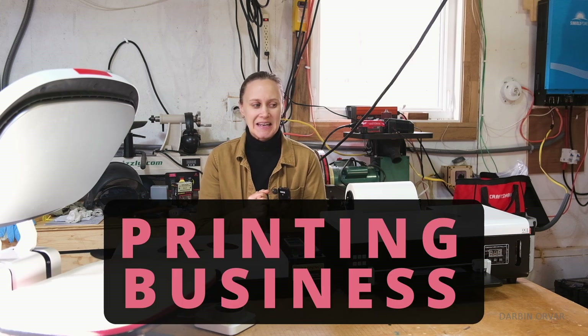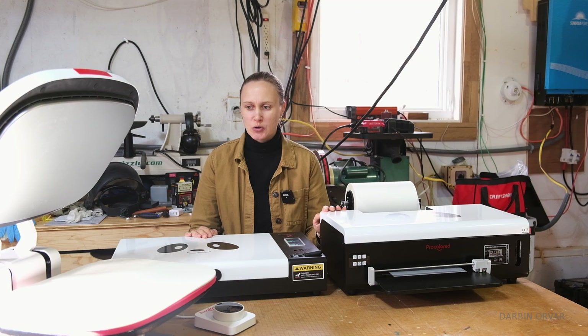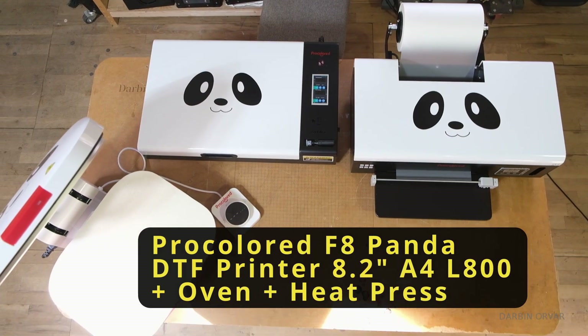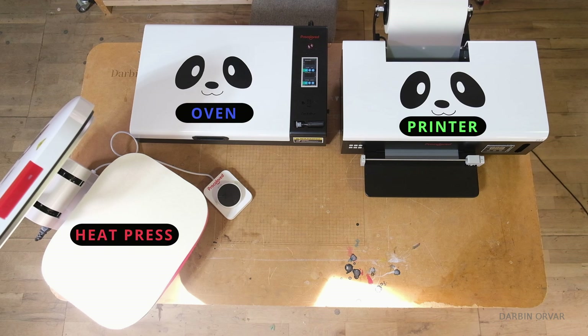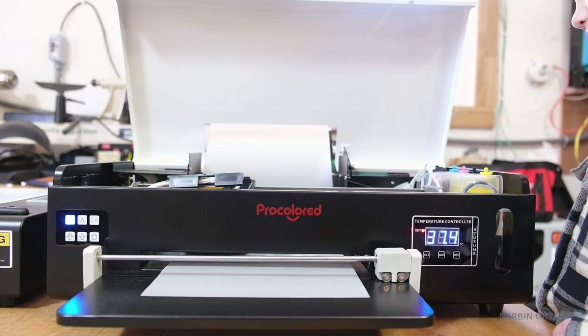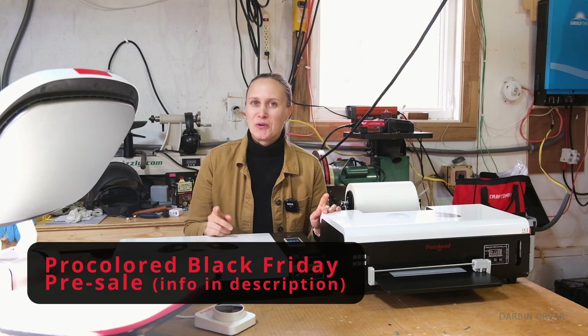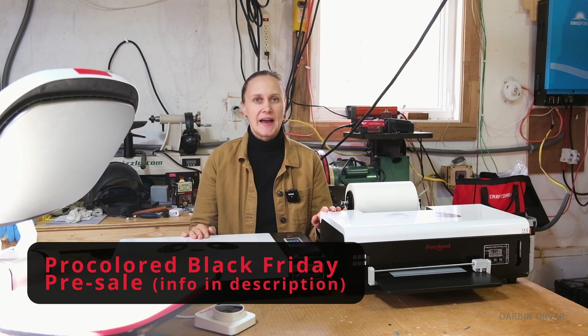If you're starting a printing business, getting a DTF printer is a great choice. Today I'm going to be reviewing the Pro Colored F8 Panda DTF printer. We also have the oven and the heat press machine. I'm going to go over what this is, how it works, and how you can use this setup to make money, whether you're starting a main business or more of a side hustle. Pro Colored is currently running a really great sale — more information about that in the description.